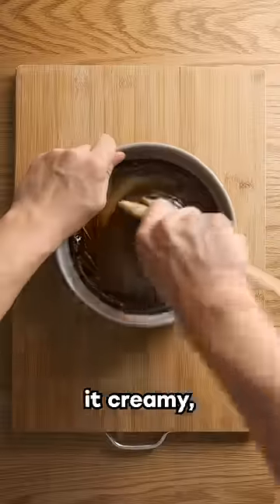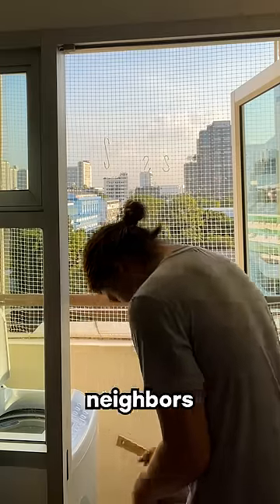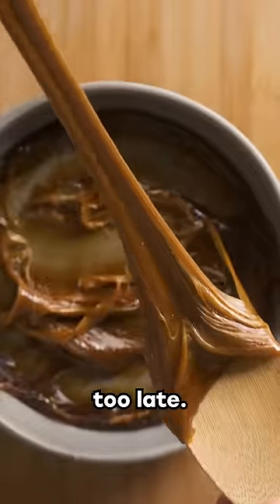Future Canoe beat his on the couch to make it creamy, but I like to beat mine in front of other people, so I beat it on the balcony while my neighbors watched — and didn't notice how thick and hard it had gotten until it was too late.